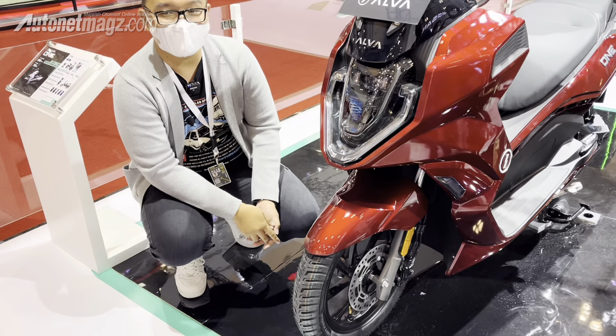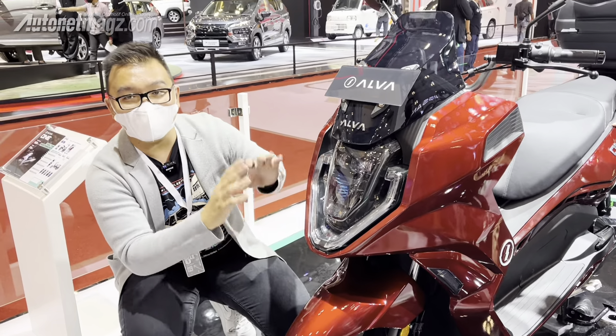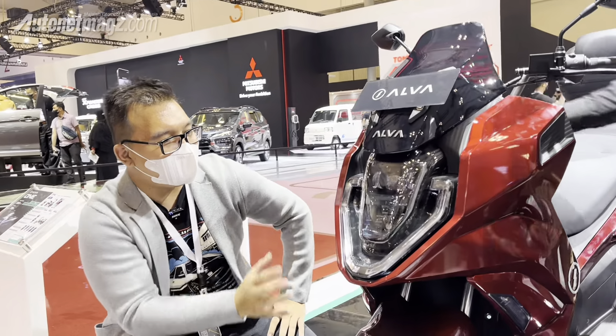The tire profile is 90/90. The front suspension is telescopic. The main lamp is full LED.